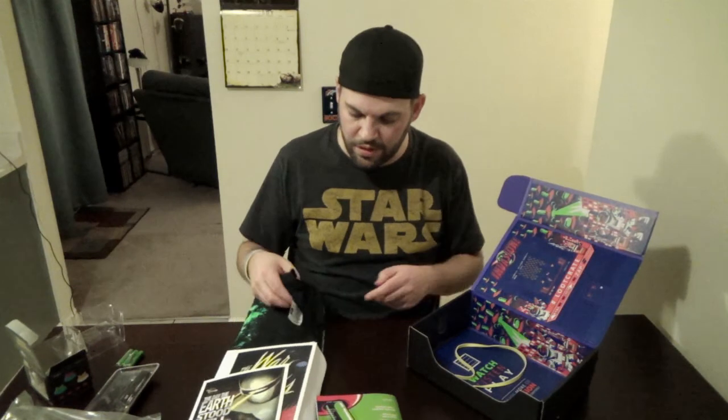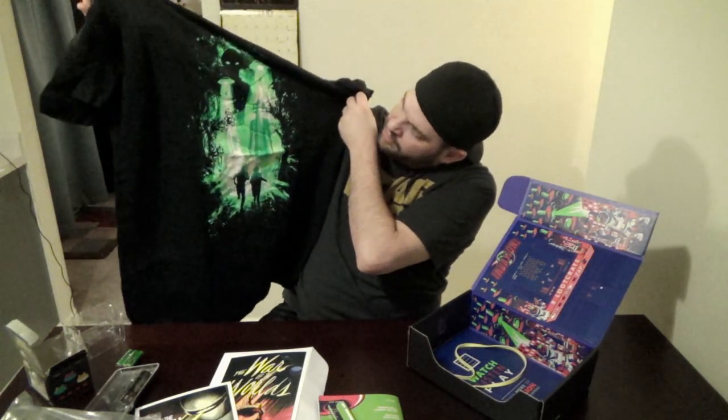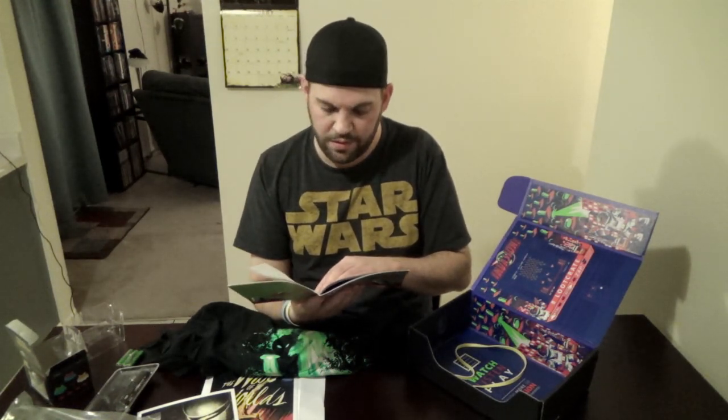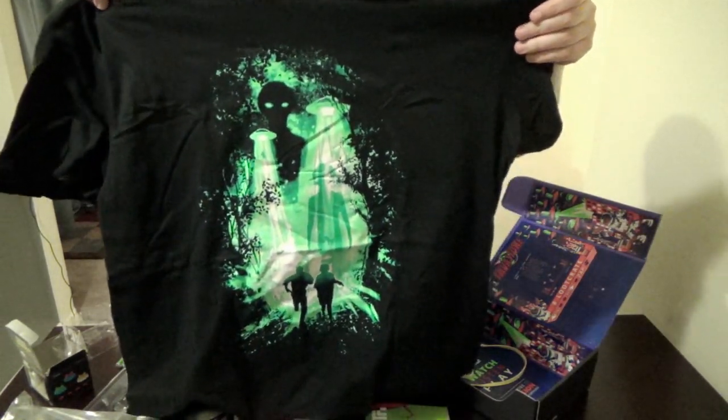The final item — every month they now include a t-shirt, and that's one big reason I like Loot Crate. They do some pretty awesome shirts. This one — I'm not going to lie, I wasn't immediately familiar with it. I guessed Day the Earth Stood Still, then War of the Worlds... but it's actually X-Files. That's probably why I didn't recognize it — I just never got into that show. Still a cool shirt though; I like the alien design. It even says it right on the tag — could have just looked there.